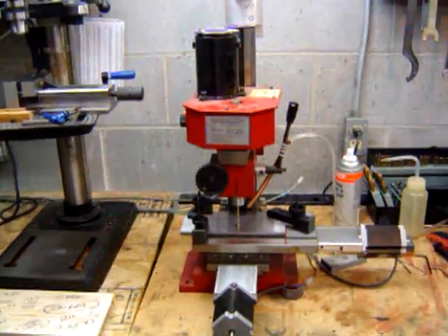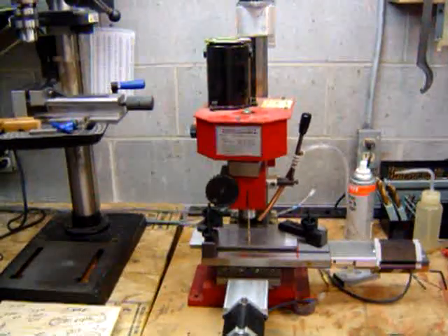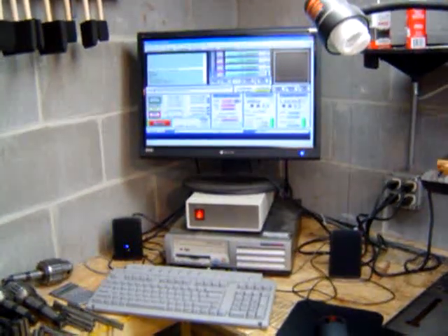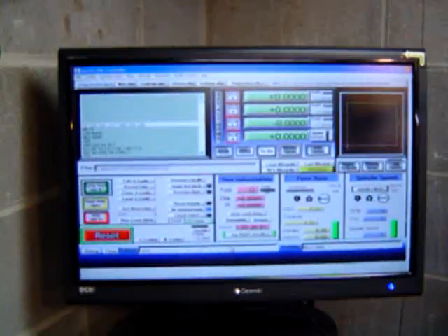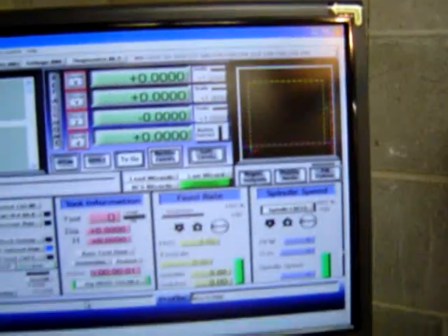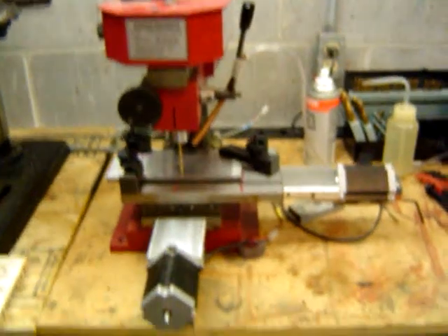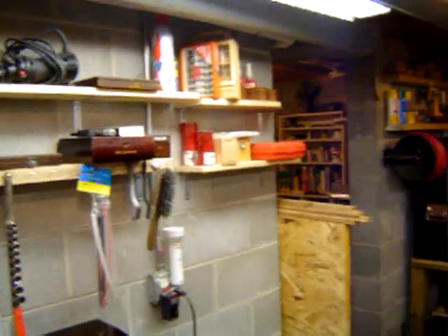This is a little tour of my shop. It says Wizard Man. There's Mach 3 software — it's just going to make a simple hole pattern. CNC mill. Miscellaneous tools.